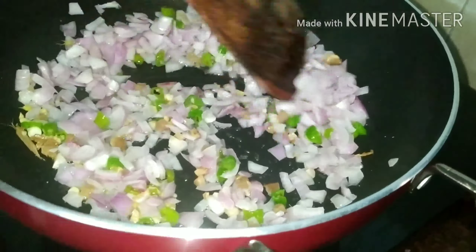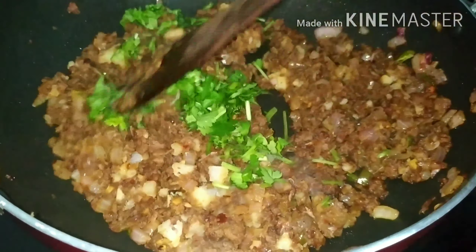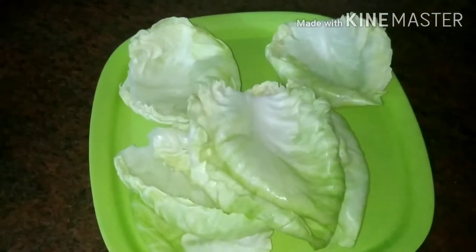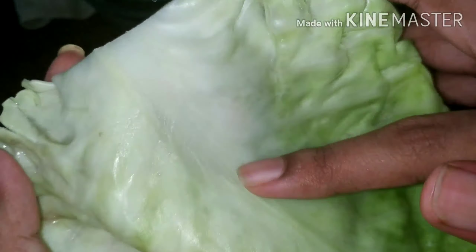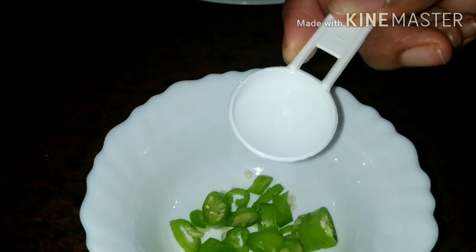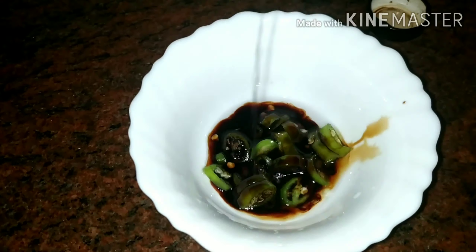1 spoon of chat masala. 1 spoon of chili flakes. 1 spoon of brown sugar. Add some sweet sugar in the brown sugar. Add some chopped coriander.